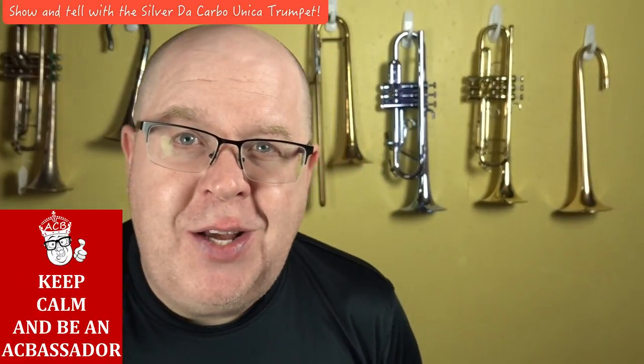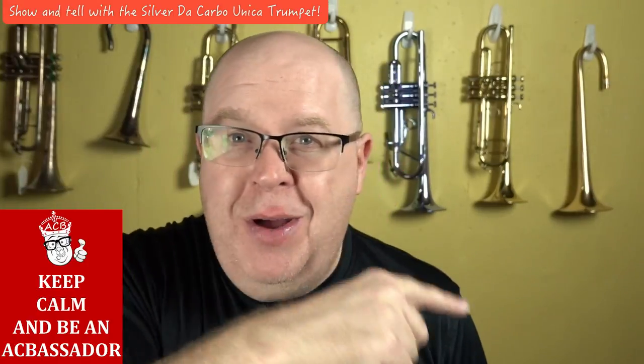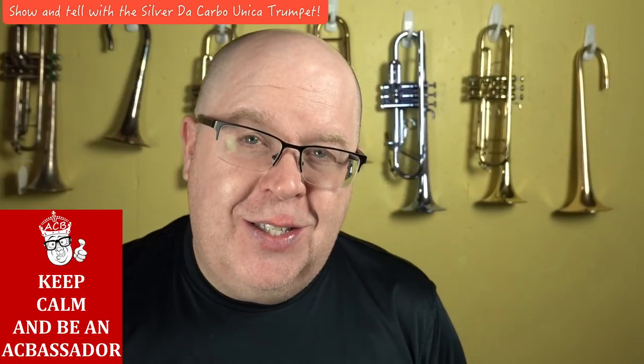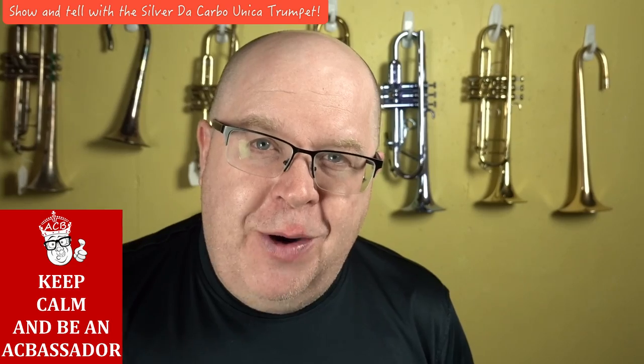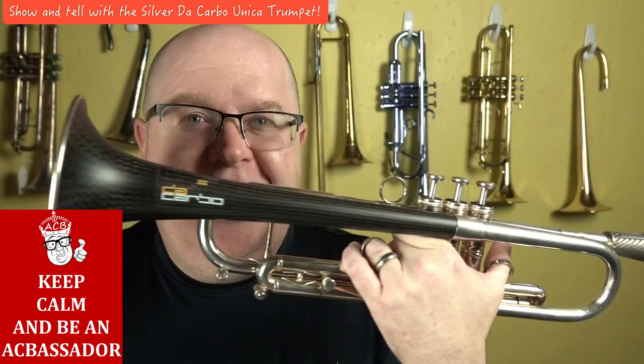Hey everybody, it's Trent Austin from Austin Custom Brass. I hope you're having a fantastic day out there. Please take a moment to hit the subscribe button — we're almost at 10,000 subscribers, and once we hit 10,000 it's going to be super fun for all of us. Thanks again for your great support of the shop. We get so many cool horns in the shop, and this is another one.